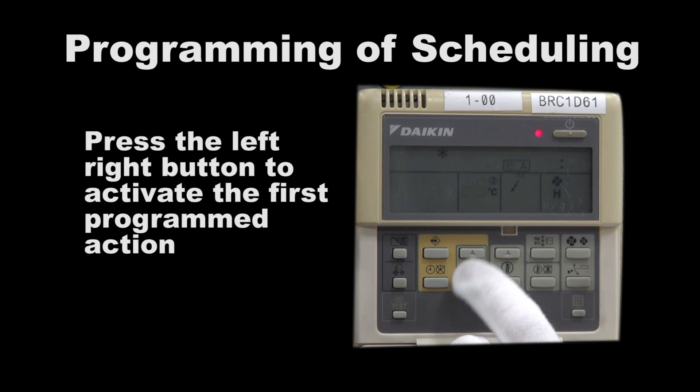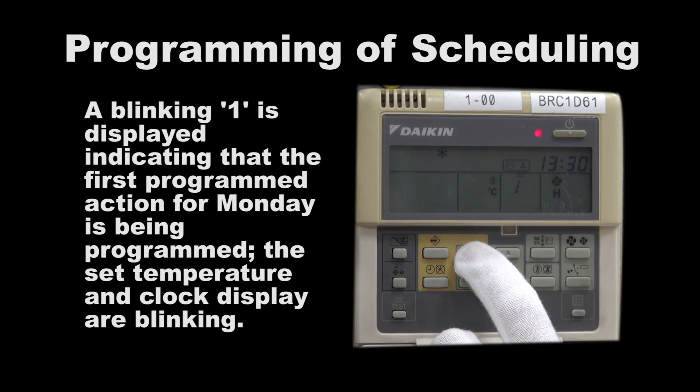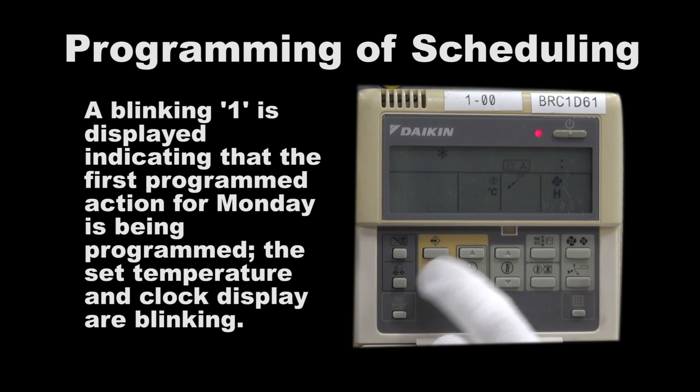Press the left-right button to activate the first program action. A blinking one is displayed, indicating that the first program action for Monday is being programmed. The set temperature and clock display are blinking.